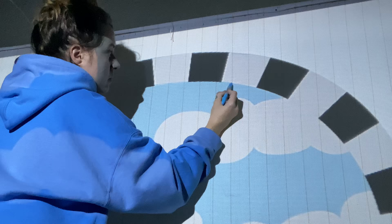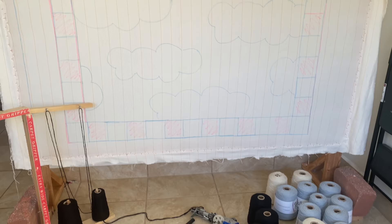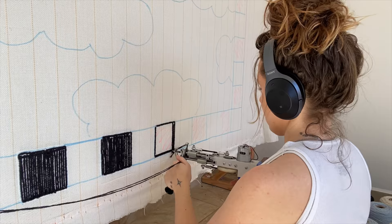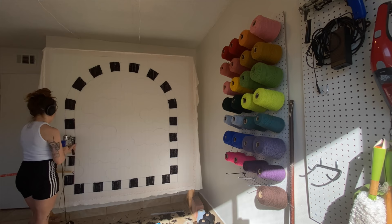First I used a projector to project this image onto my tufting fabric, which is stretched very very tightly across my frame. This is the image that I drew on, and then I just got to tufting using my trusty cut pile gun from tuftinggun.com.